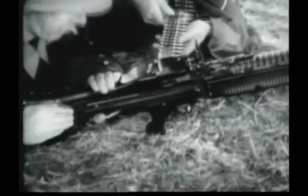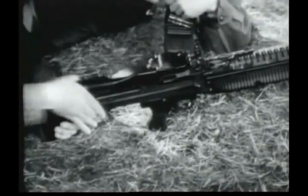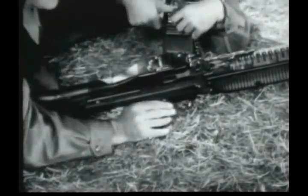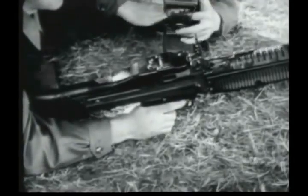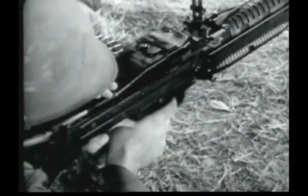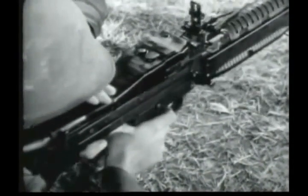To unload the gun, the gunner opens the feed cover and the assistant gunner removes the belt from the feedway. Close the feed cover and let the bolt move forward by pulling the trigger. If all of the ammunition has been fired, the bolt will be forward. The chamber will be empty.